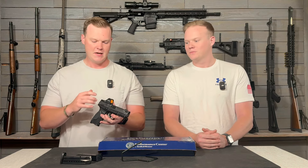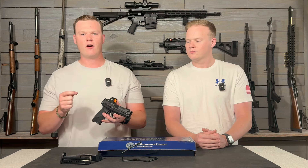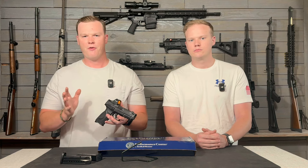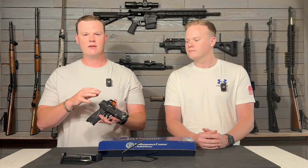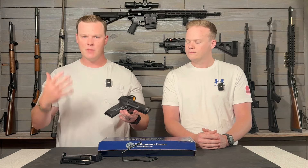Going back to the sight setup — these optic plates are my least favorite out of any of the guns we've been messing with recently. I don't like how cheap and flimsy they are; they're all plastic. There are so many other options out there that have done a really good job figuring out how to mount multiple optics, whether with little spacers or whatever. When I went to put this optic on, I did not like the optic plates at all.